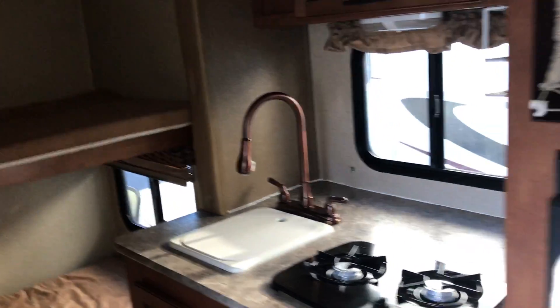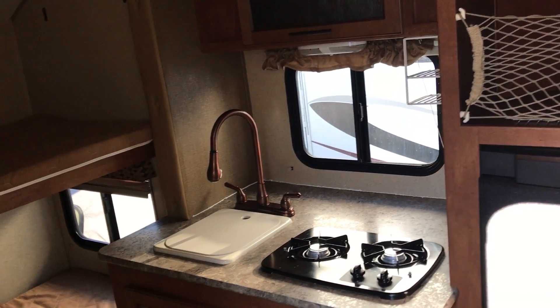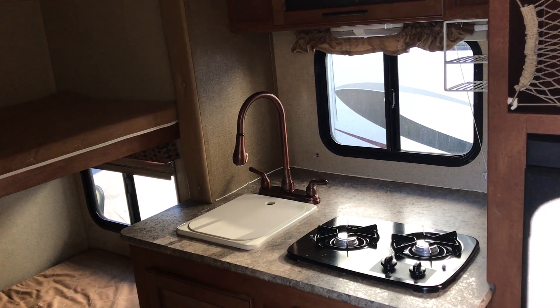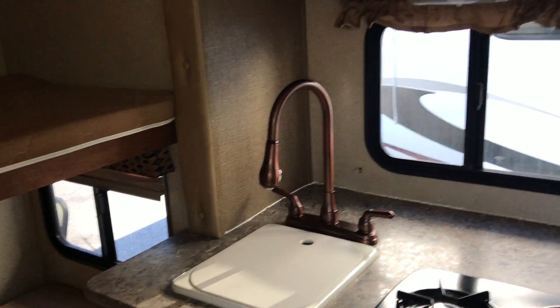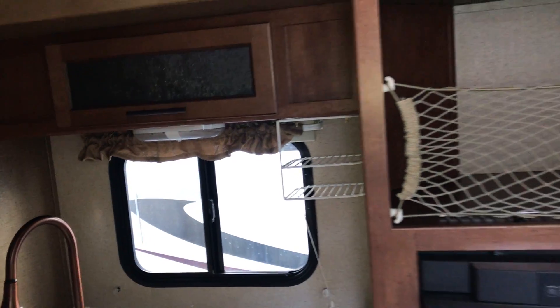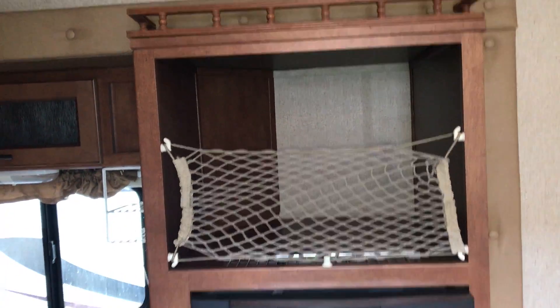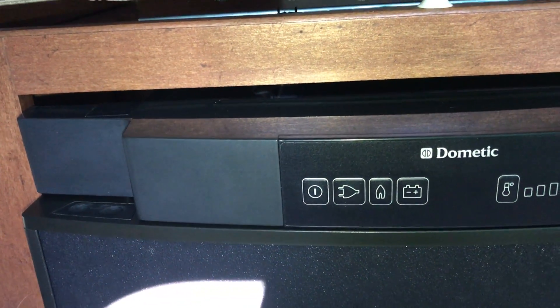In the slide out, that is where your kitchen is going to be. You have your two-burner cooktop and your sink with the high-rise faucet — it does have a pull-down faucet with lighting. They added some storage there, plus storage above the refrigerator. This is a three-way refrigerator, so you're going to have 110, propane, or battery.